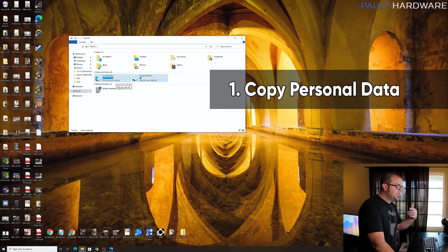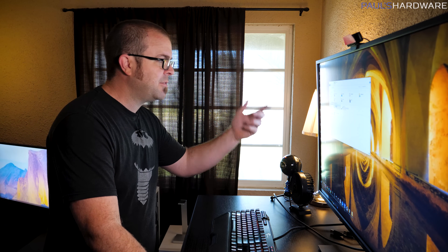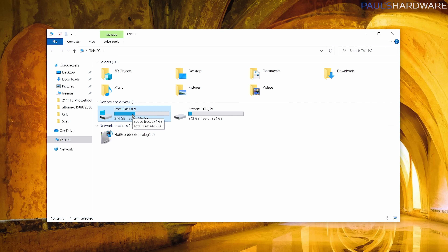Before you start copying files you should double-check your existing computer's storage configuration. If you have an old PC and a new PC that both function independently, all you're really concerned about is the data on the old PC — and where that data is located will be on your storage drives. You'll have at least one storage drive, and if you're running Windows 7, 10, or 11 it's probably labeled as local disk and it's your C drive. If you've just got that C drive it simplifies things a bit.